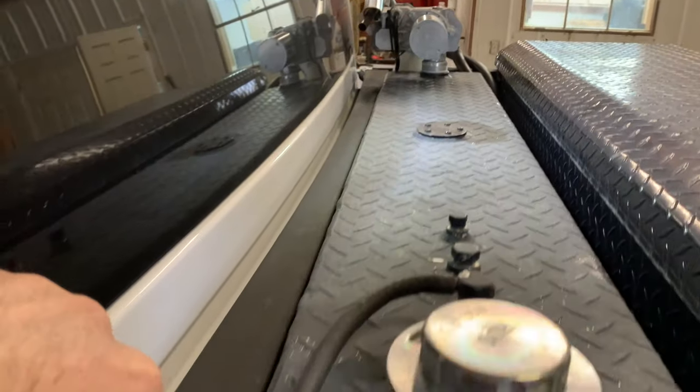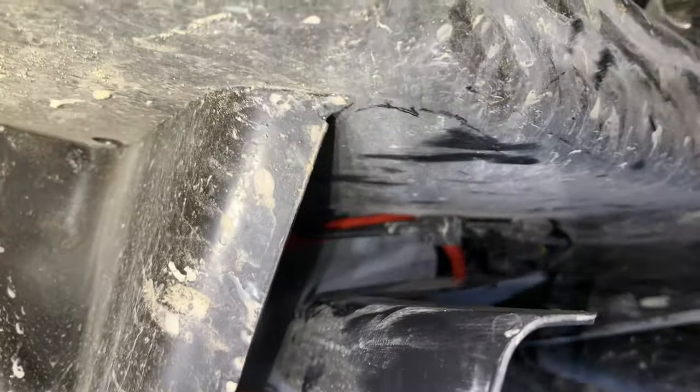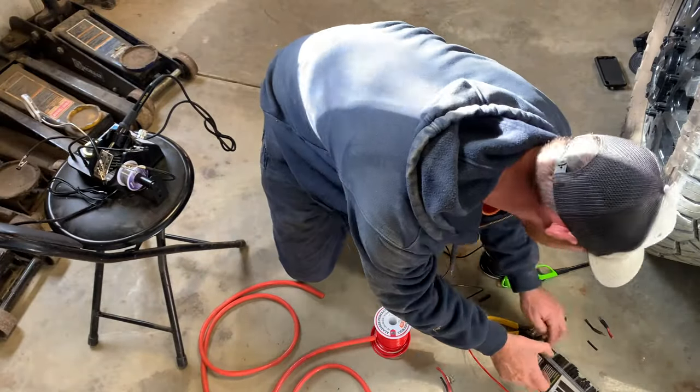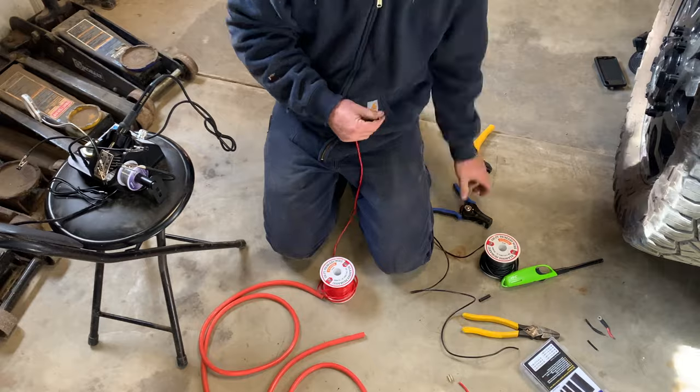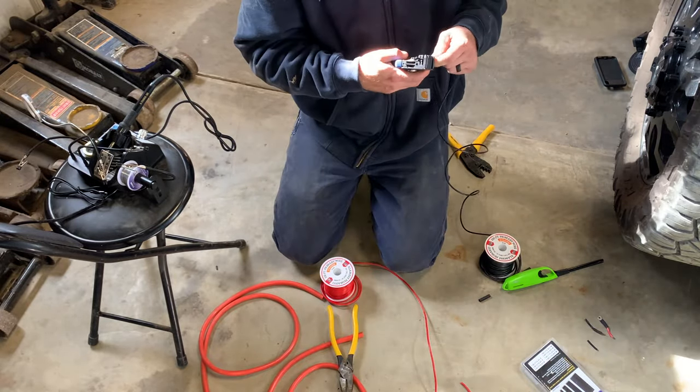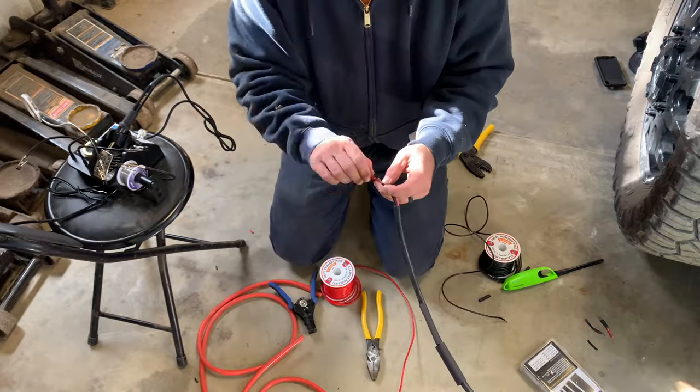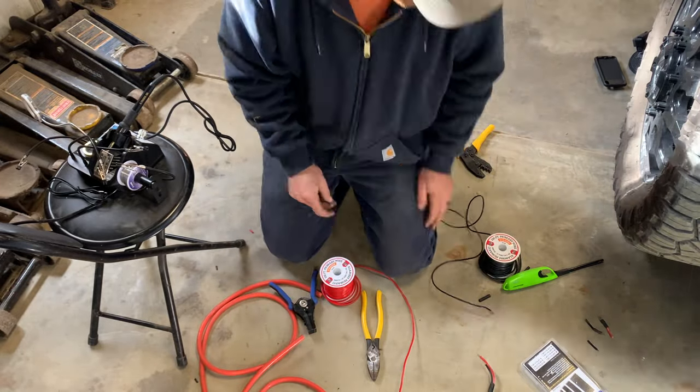I've run the wiring from over there through here, coming up and going down through the bed. You don't have to follow exactly the way I did it. The wiring wasn't long enough from the bulk tank harness, so I had to cut it and splice it, using that red hose as a protective shield over the extension wiring. You're going to see me cut, splice, and solder — all that good stuff.